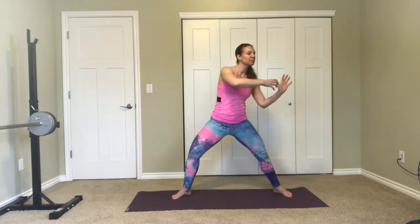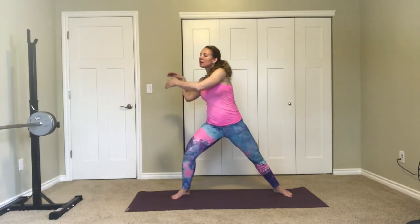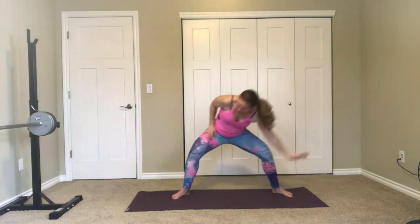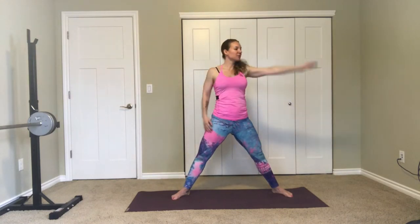We're gonna start with our feet wide, toes and knees turned out. Sink your hips down and just relax through the shoulders. Breathe in and breathe out, slide the hands up the midline and then push away. Push the hands from the right to the left and then change direction. Now with your right arm do a big circle down and around, and with your left arm circle down and around.